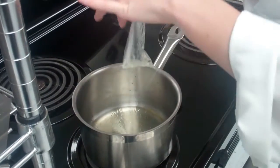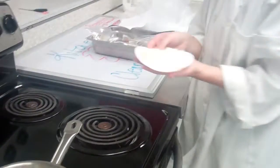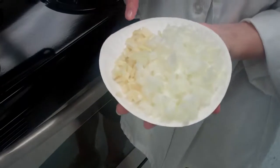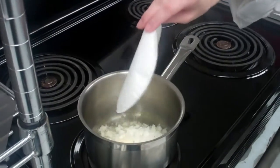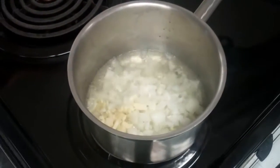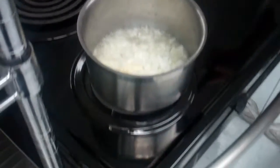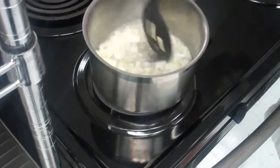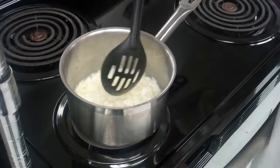Once you have your oil in, you want to take your diced onion and your minced garlic. I've done the onion over here and the garlic on this side, and you're going to pour it into the oil. I'm going to turn this down a little bit — it's a little high. You're just going to let this go until it's a little bit tender. Once it's tender, we'll come back for the next step.